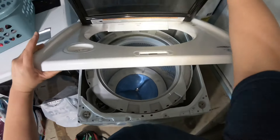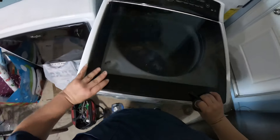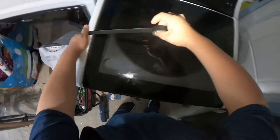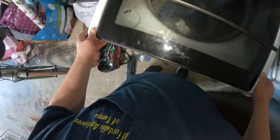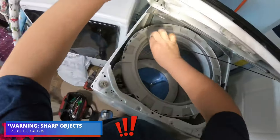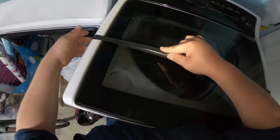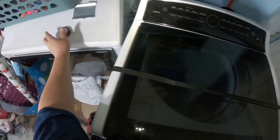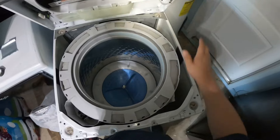Before we lift the panel, secure the door — otherwise it can bounce on you. Tape the door using duct tape, silver tape, or electrical tape. In this case I'm using electrical tape from my tool bag. Be careful of sharp edges when working with the top panel open.